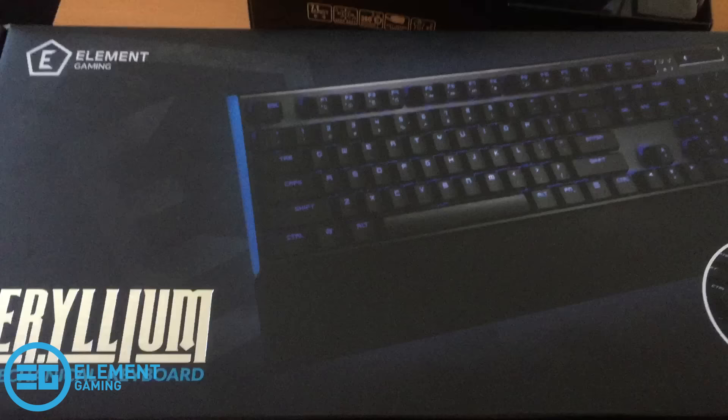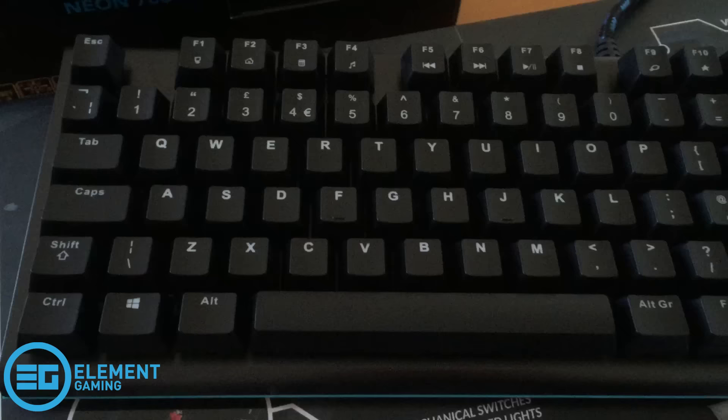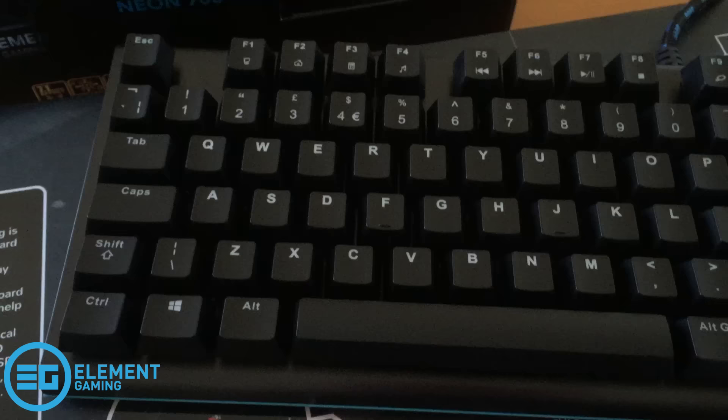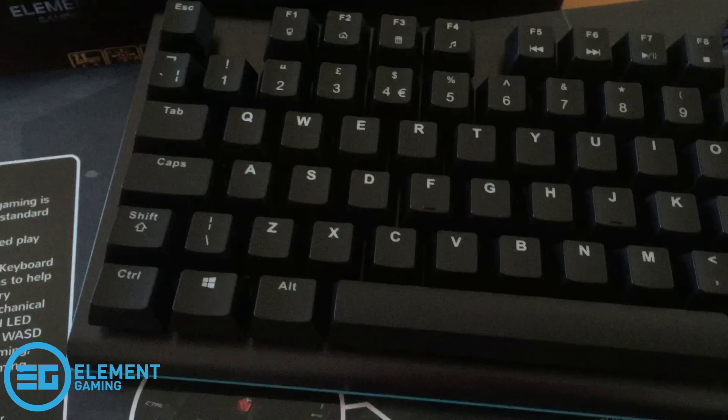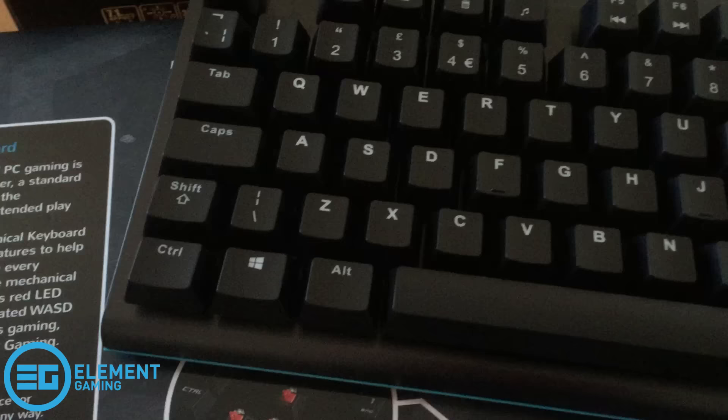I'll give my first impressions as the video goes on. To start off with, I have unboxed the Beryllium mechanical keyboard. I don't actually know a lot about mechanical keyboards but I've looked a little bit online to find out more general information. I've always just made do with a cheap keyboard from the supermarket, so this is going to be interesting.